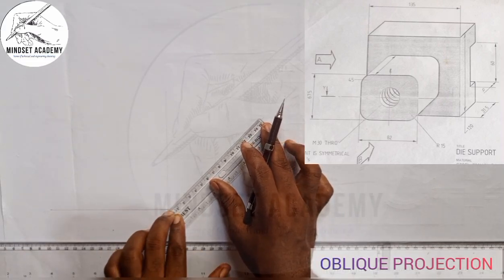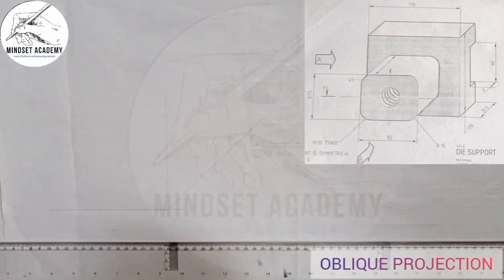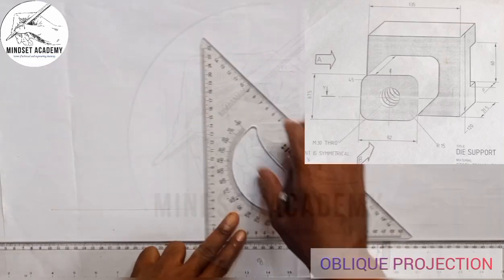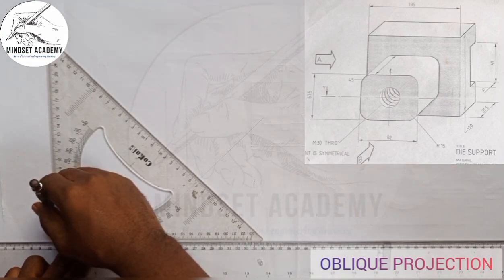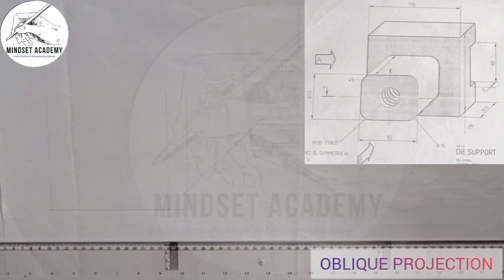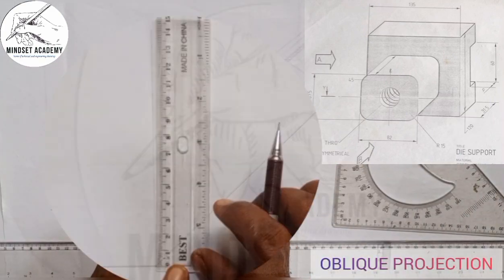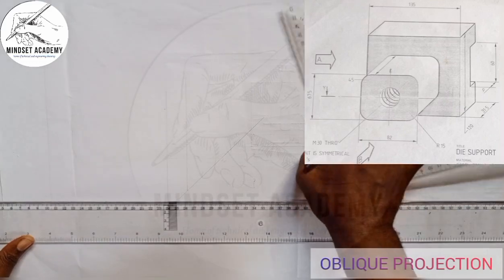Starting from zero, this is 30, and 31.5 is somewhere around here — you can see that. I'll take it up this way, and also take here up. The entire height is given from here to here and that is 120. We are going to measure 120 upwards from this point, from 0 to 120, and I'm going to close them up this way.